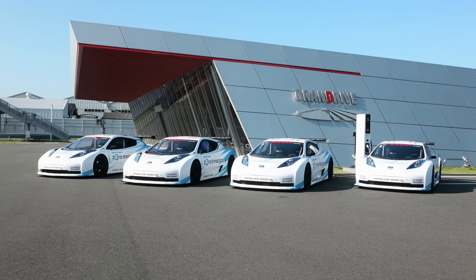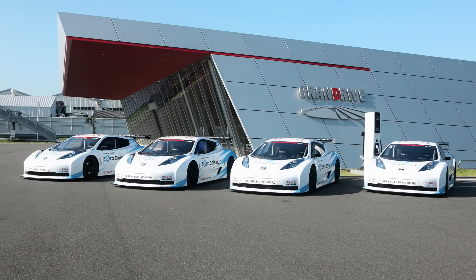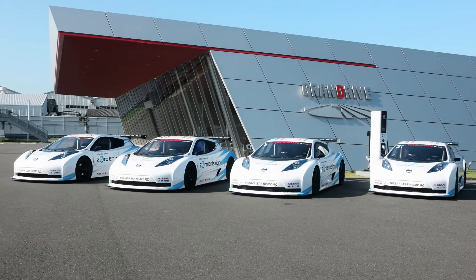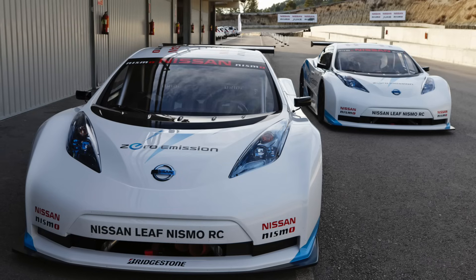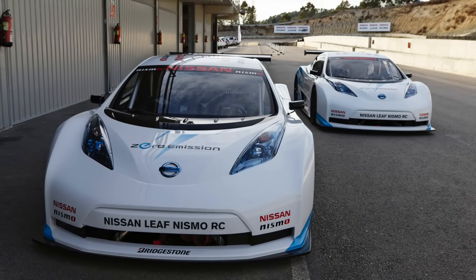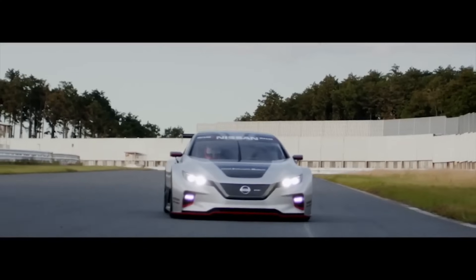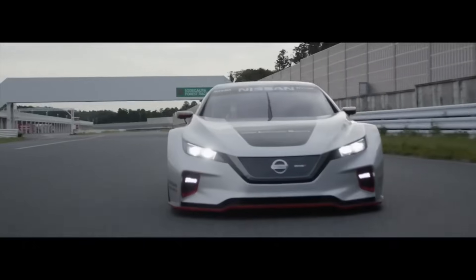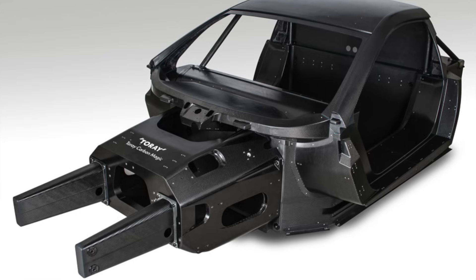Nismo was actually willing to sell the Leaf RC cars to privateers, as long as they approved of the individuals purchasing them, though the purchase price was at least US$500,000, so I'm not sure that any were ever actually sold — but I do believe about 10 cars were built. Nissan later built a much more potent version of the car based on the second-generation Leaf, and I mean based on in the loosest sense.